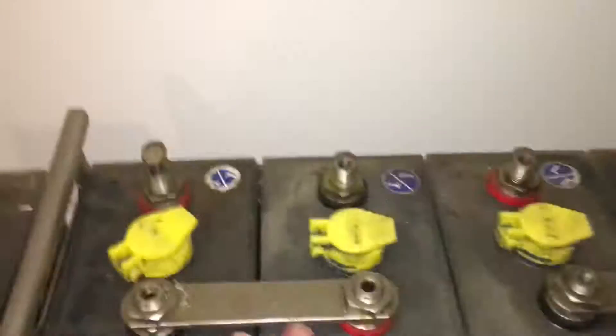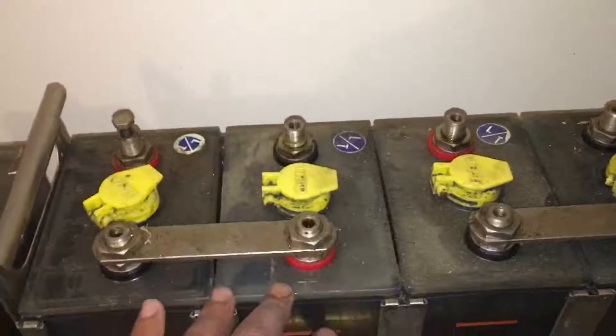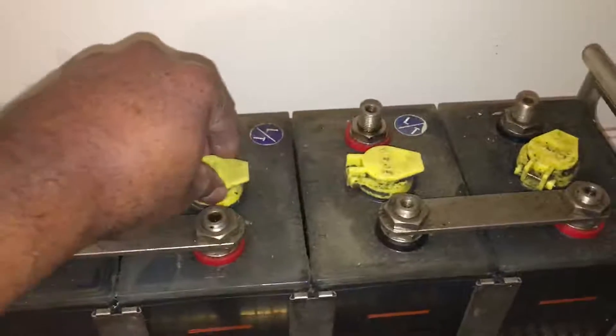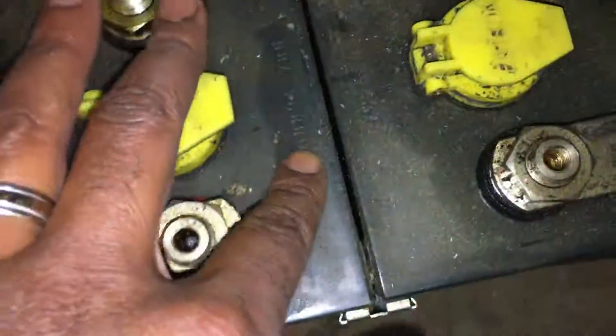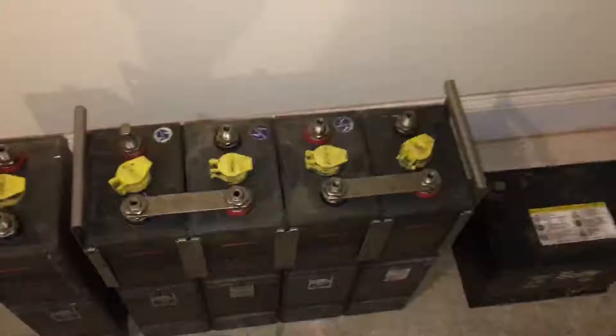Now, these are the cells. Originally, if I put a multimeter probe on both of these terminals, they were 0 volts. You can see that the caps are a little different, maybe because of the age of these particular batteries. This one was 1989, and all of these cells appear to be manufactured in 1989, so they're really, really close — all four cells here were manufactured in 1989.